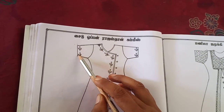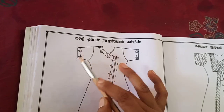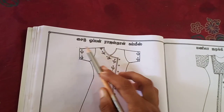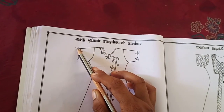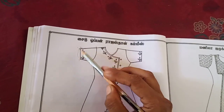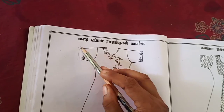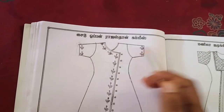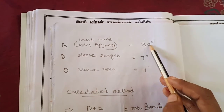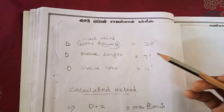We can take this measurement out from the sleeve. If you measure it, you can take this out from the sleeve. We can also take this out from the shoulder. You will see that it is open, so you can take this out from the sleeve. We will put 3 inches in the middle.